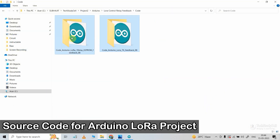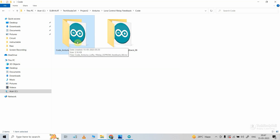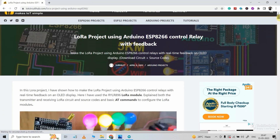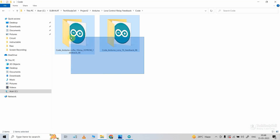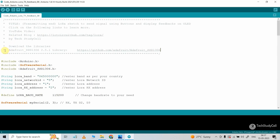These are the source codes for this project. For the transmitting end, you have to upload this code — here you can see TX is written. And for the receiving end, you have to use this code. You can download both codes from our website iotcircuithub.com — just visit the article, you can find the link in the description, then download the code from the button. After downloading, first I will program the Arduino Nano, so let me open the code for the transmitting end. For this project, first you have to install the library for the OLED.